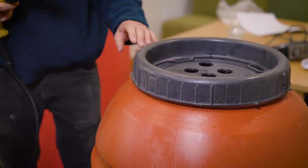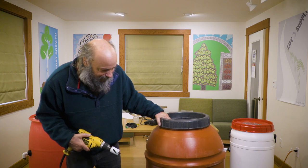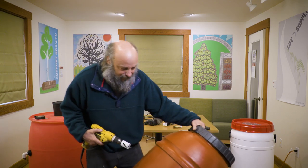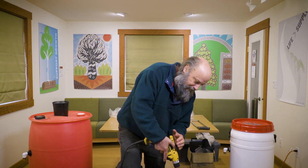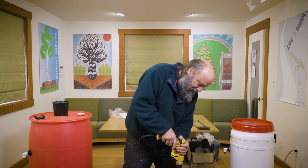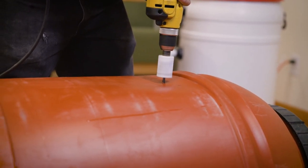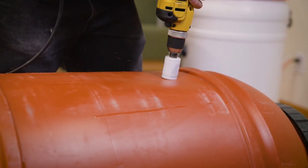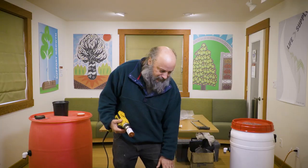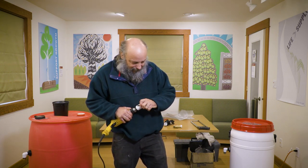The one remaining hole to drill is for the overflow. I've got a pipe that comes up to the top, so I measured it a bit. I'll just drill that hole now to show you how it's done. There you go — that's your hole for the overflow, and it goes a lot better with the drill in reverse.